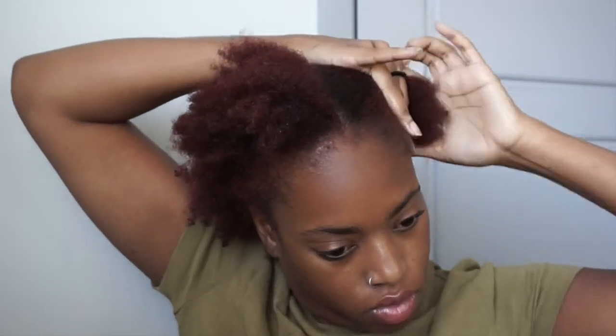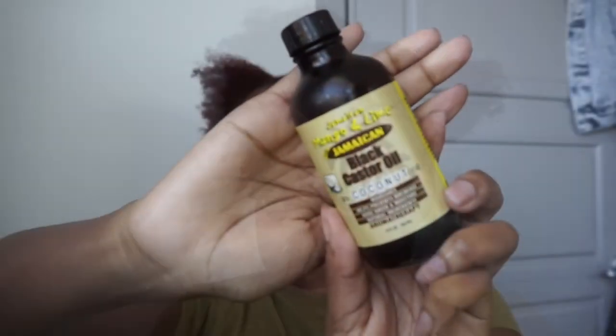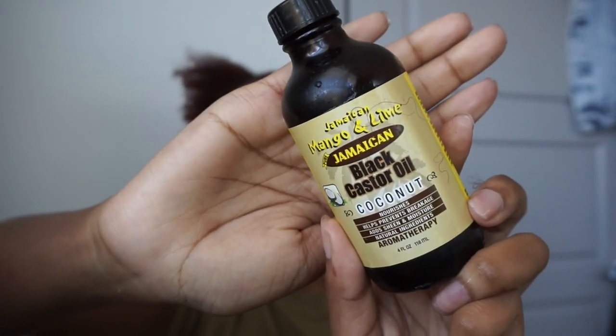I wanted to do the whole theme around the Galaxy Collection, and what better way to do that than space buns. This is on freshly washed natural hair — my hair has been conditioned and detangled. I'm going to go ahead and part it down the middle and put the other side to the side so I can handle the right side first. I'm using Jamaican castor oil just to keep my hair moisturized.